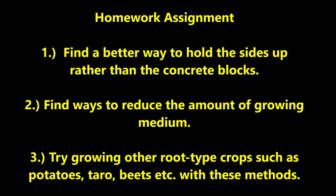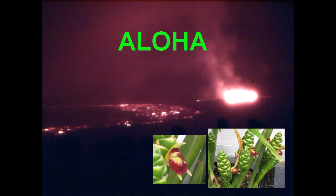Since these methods need some improvement, here is a homework assignment. First, find a better way to hold the sides of the tank up rather than using concrete blocks. Second, find ways to reduce the amount of growing medium needed. Third, try growing other root-type crops such as potatoes, taro, beets, and so on with these methods. Now it's time for me to roll on out of here — but first, let me say aloha. Have fun.